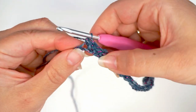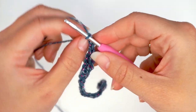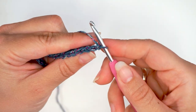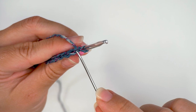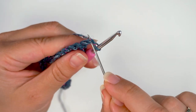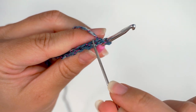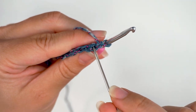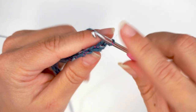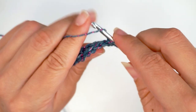Now we will turn the work. So you chain one to turn, yarn over and pull through the loop, then we turn. And then we begin crocheting this second row. From now on, we will only be working through the back loop of the stitch. We will skip this turning chain we just did — this is not a stitch. We will move on to the first actual stitch and only work through the back loop. You see, this is the entire stitch and this is the back loop of the stitch — we will only be working through this back loop. So skip your turning chain, insert the hook through the back loop, and single crochet: yarn over, pull through, yarn over, pull through two. That's a back loop single crochet.